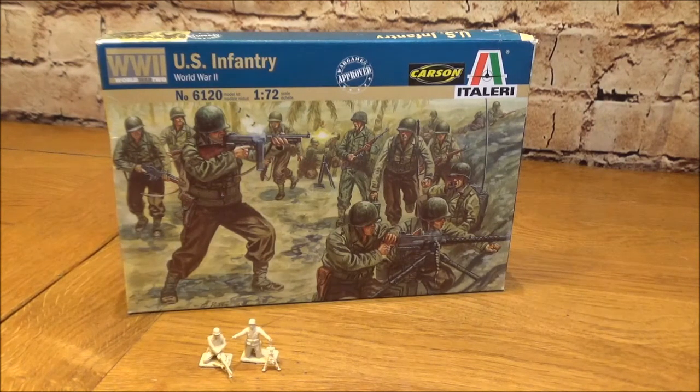If you're a wargamer, I think this is exactly what they mean when they put 'Wargames Approved' on the box — this is a set for wargaming, and I've got no doubt about that. Thank you for watching. I hope this review has made some sense, and if you didn't know this kit existed, you do now. We'll see you soon — thank you, bye.